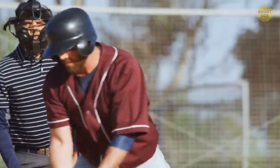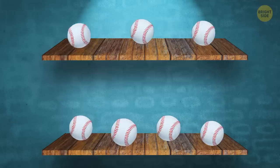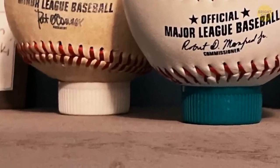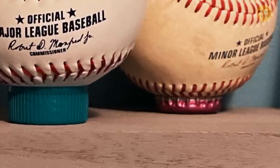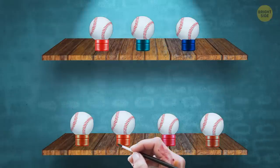Some people like collecting baseballs, but it's not that easy to display them on a shelf, as they tend to roll away. You can use bottle caps as baseball holders, just like this Redditor. In case you don't like the design of the caps, get creative and paint them.